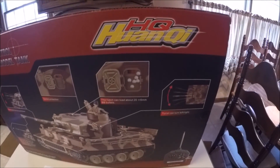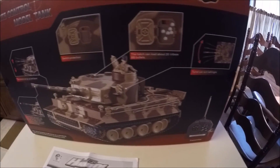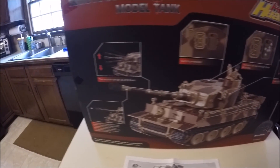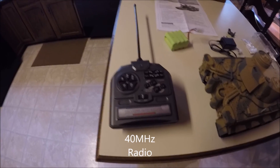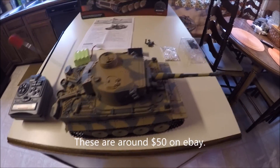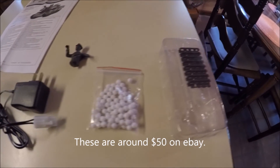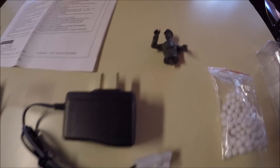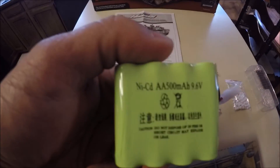This is the Heng Long hand key 1/24 scale Tiger 1 early edition. It comes with an old style radio, no joysticks, the tank itself, a little bit of spare track, some BBs, an unpainted tank commander, the charger, and the battery, which is probably a NiCad.